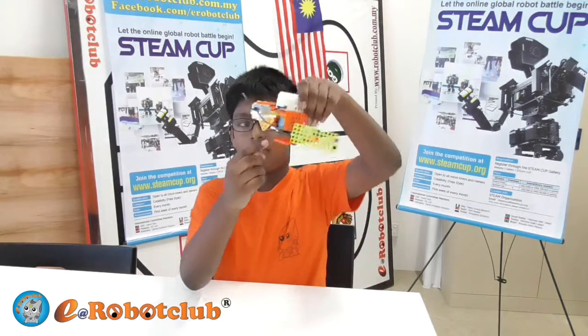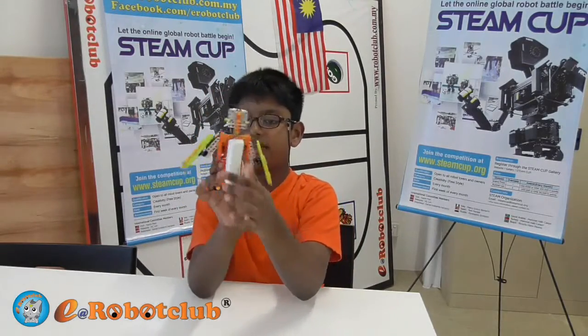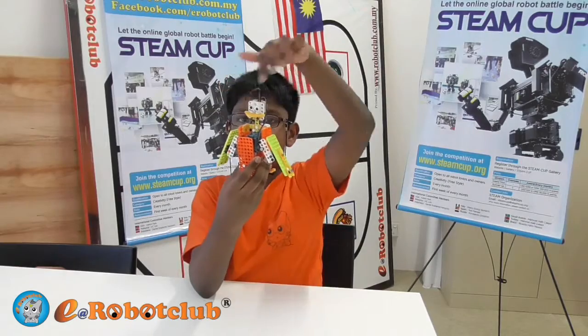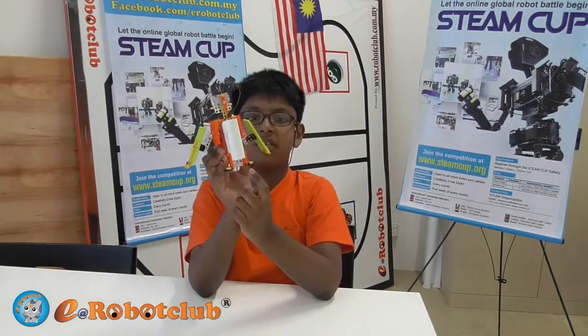Today I am going to talk about my eagle. My eagle has one motor, one switch and one battery. The motor is put inside the body, the switch is put behind the head and the battery is put behind the body.